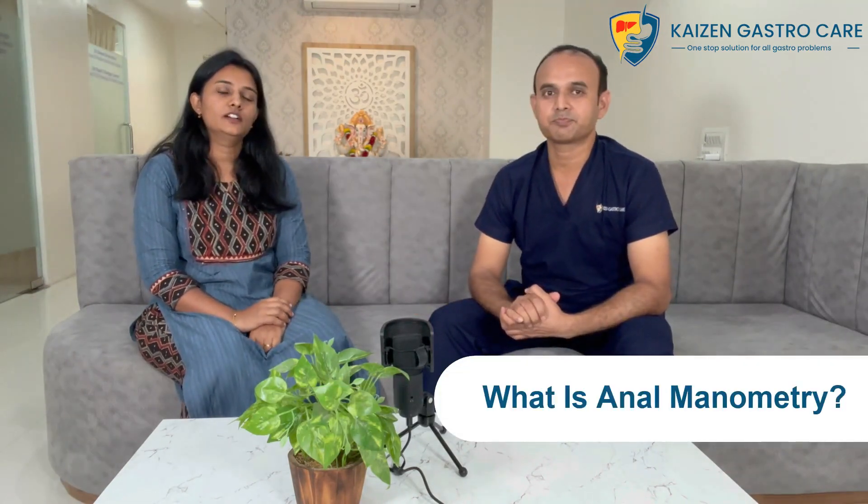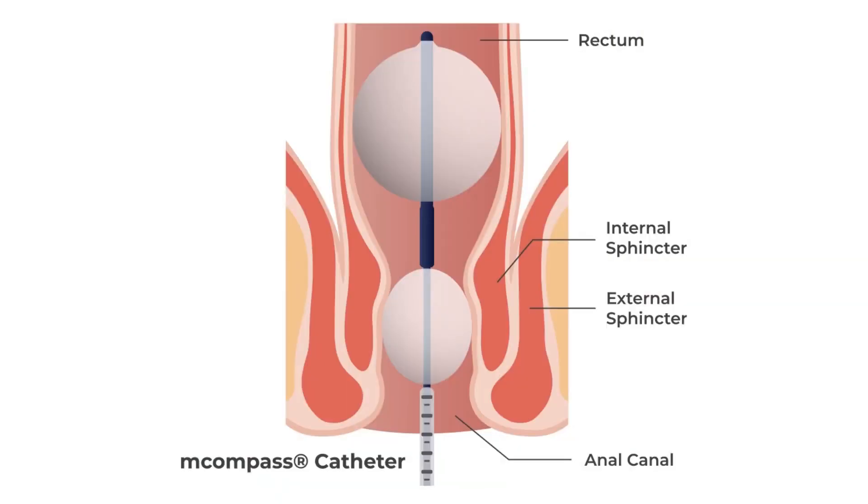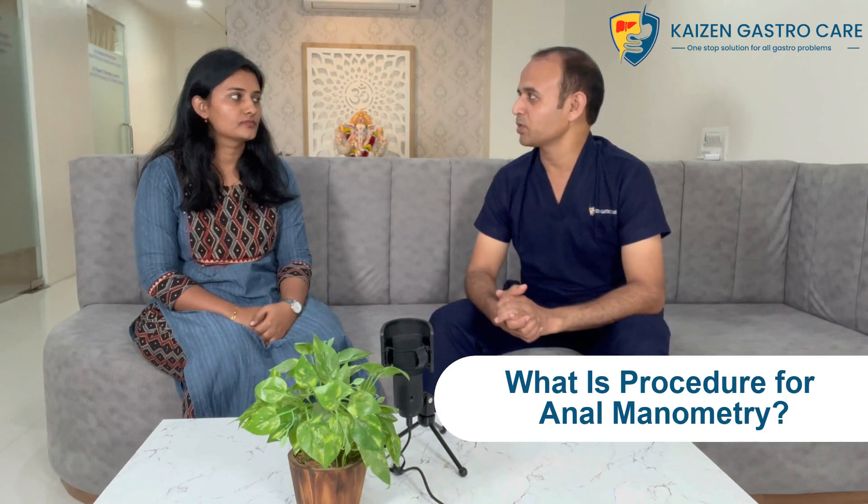What exactly is anal manometry? Anal manometry is basically an advanced GI diagnostic test. Through this, we come to know about the pressure changes in the rectum and anal canal, and along with knowing the pressure changes, we also come to know about the coordination between the rectum and anal canal — meaning it's an understanding of the physiology of the anal canal using the machine.